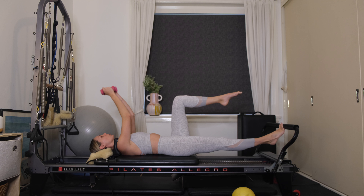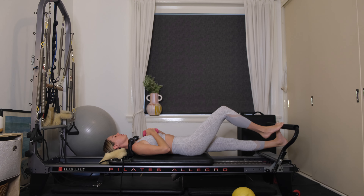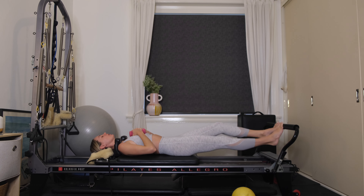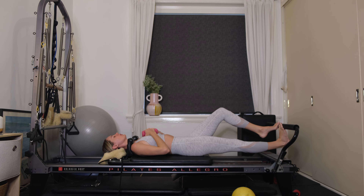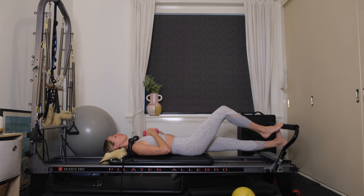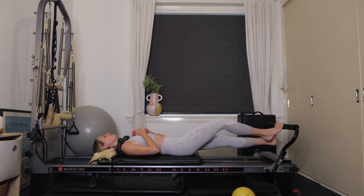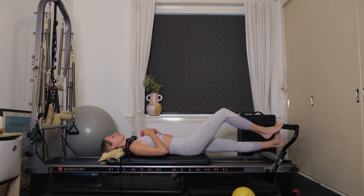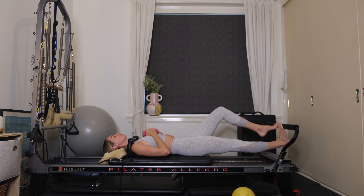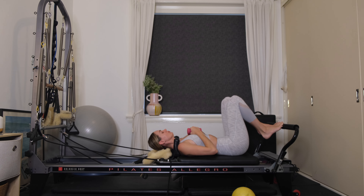Place the left toes onto the foot bar. Coming into some prances — bend your right knee, send the left heel underneath the foot bar. Come up through demi-point, swapping over to the other side, getting that nice stretch and release through the back of the legs. Last one, coming up through demi-point. Bend both knees, draw the carriage all the way in. We're going to change over to just one blue spring.